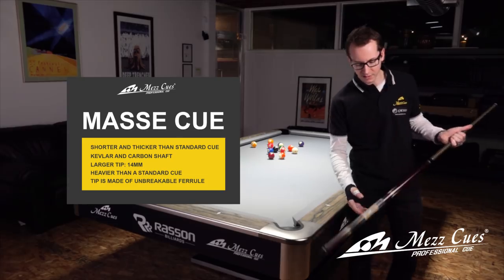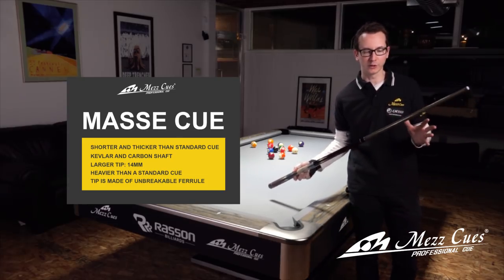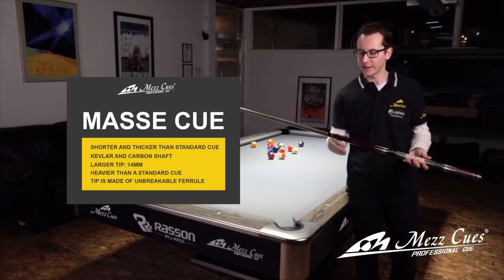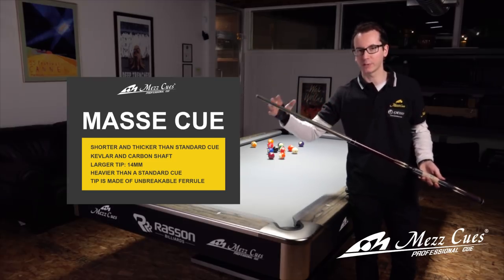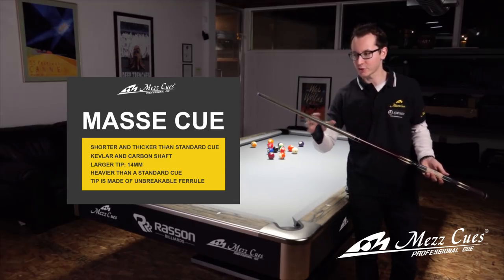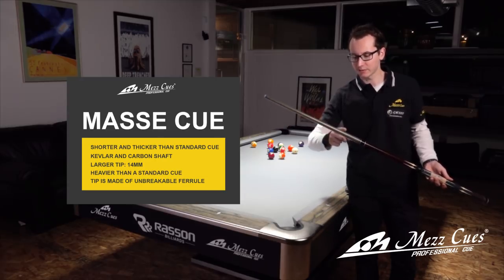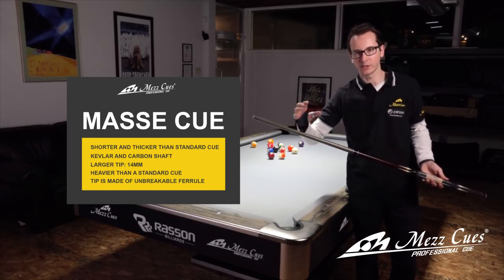The Massé cue is a slightly different cue than what a normal cue would be. First off, the weight — it's a heavier cue, about 25 to 26 ounces. Then it's slightly shorter — a little bigger than a jump cue, but shorter than a plain cue. The main characteristic of a Massé cue is really the shaft: it's a 14mm tip, unbreakable ferrule, phenolic, and the shaft is Kevlar and Carbon. It's a very solid cue because you're going to hit a lot, and you really don't want it to break.